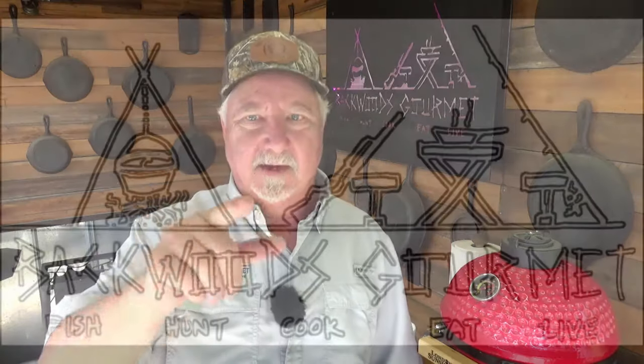Hey, welcome to the Backwoods Gourmet. Today I've got an original lamb recipe for you, so stay tuned.